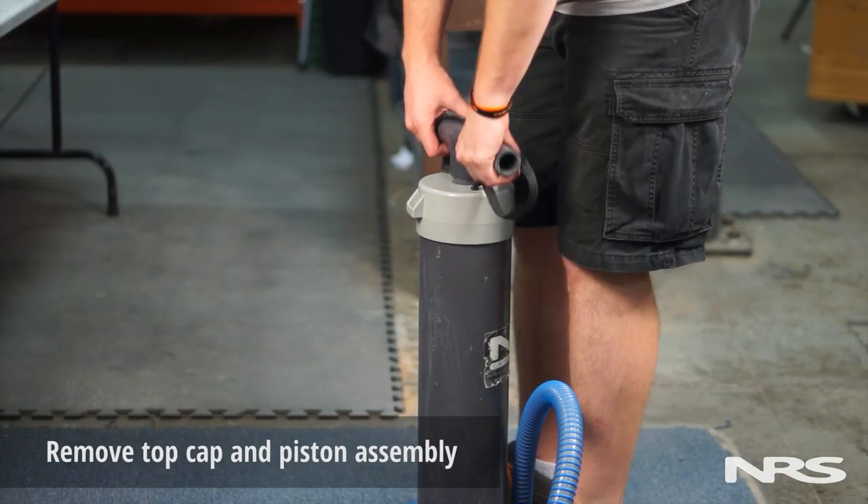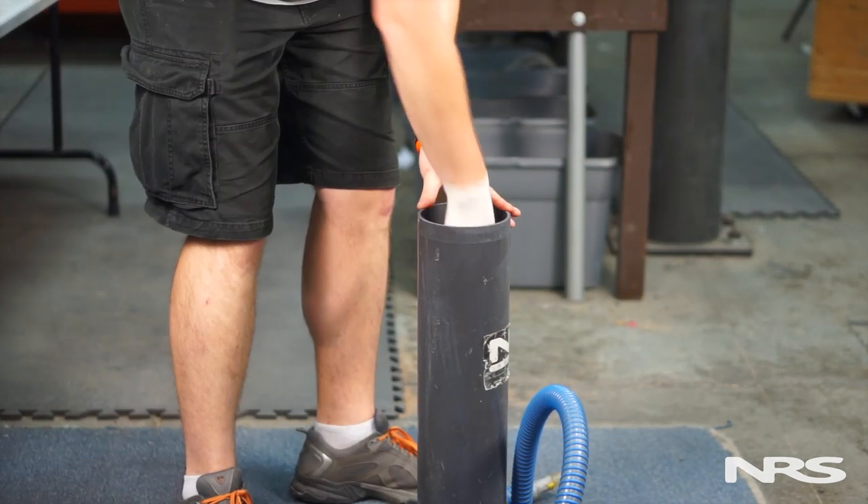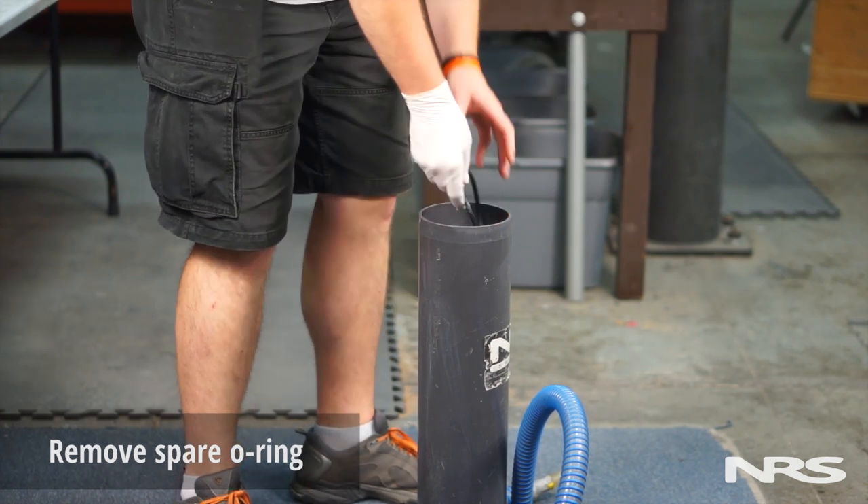Next, pull the T-handle up against the carry strap until the top cap comes off. Remove the entire assembly. If you have one, remove the spare O-ring in the base of the pump.